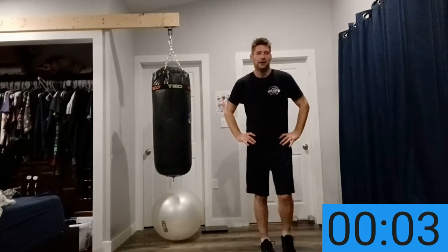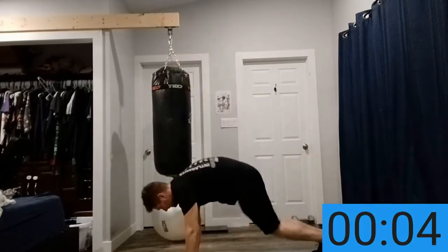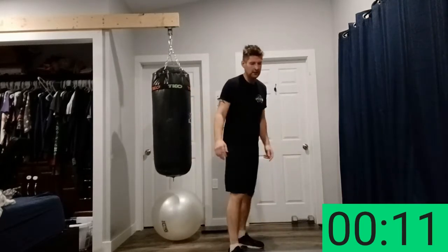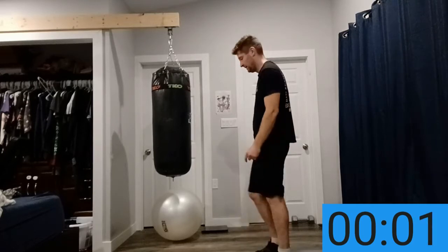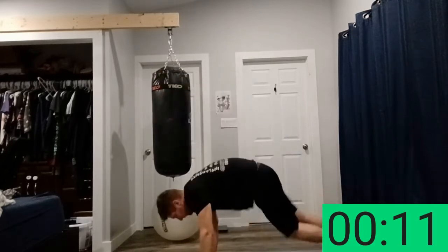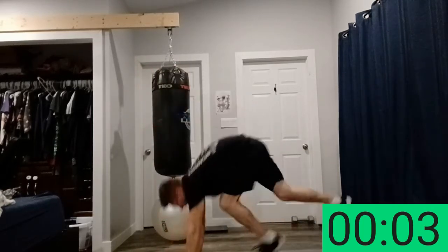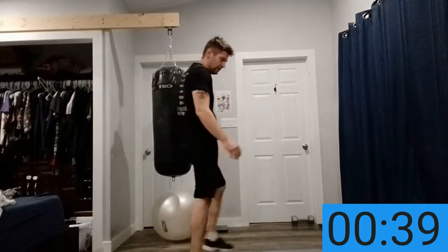Next is burpees. You're going to jump down to your hands, legs back, then back up fast — jump up fast. 15 seconds. As fast as you can. It's a tough one. Losing my footing on that one.